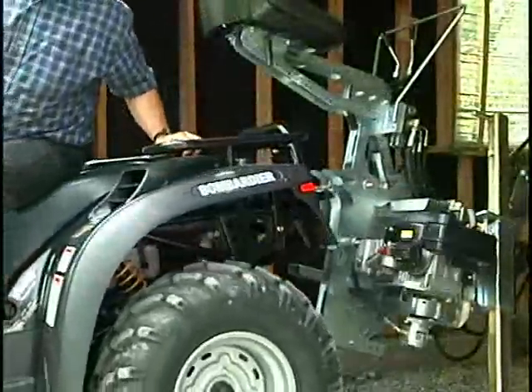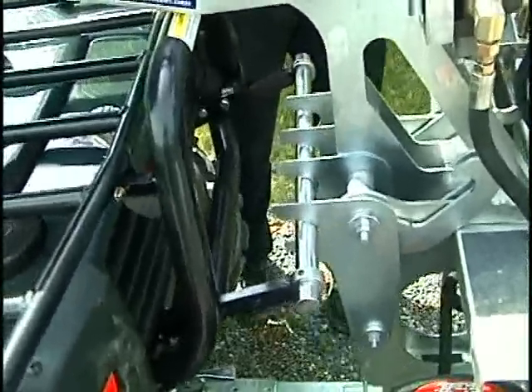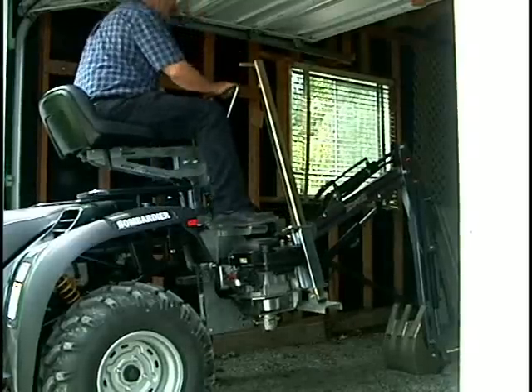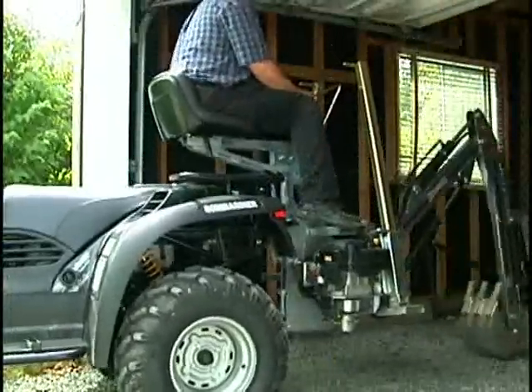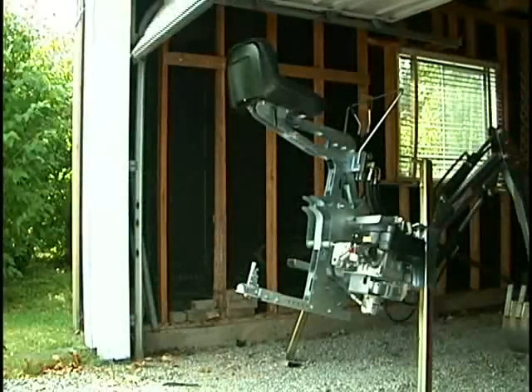It's easy to install an XKV TOR on your ATV. Simply use the mounting bar to latch it to the vehicle. No tools, no strain. Two minutes is all it takes to mount and dismount. Now that's easy. Your compact excavator can be stored in a four-by-four-foot space.